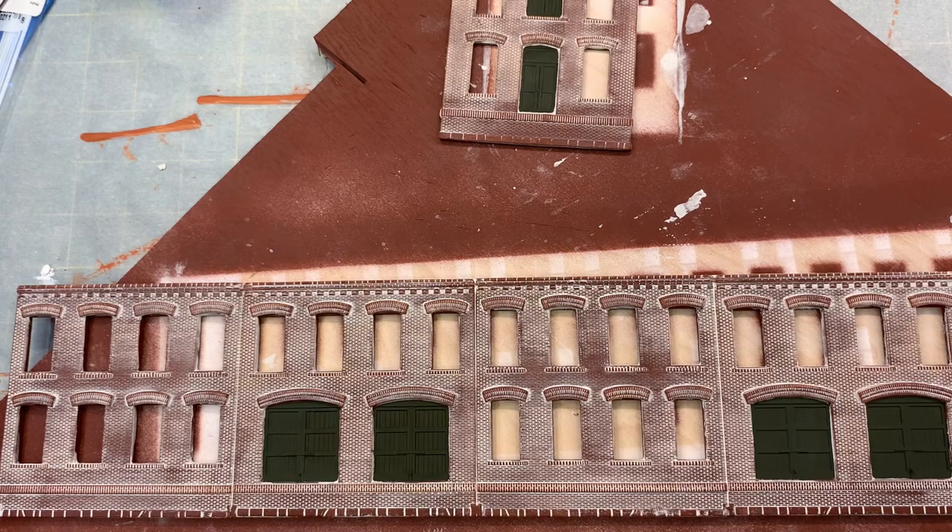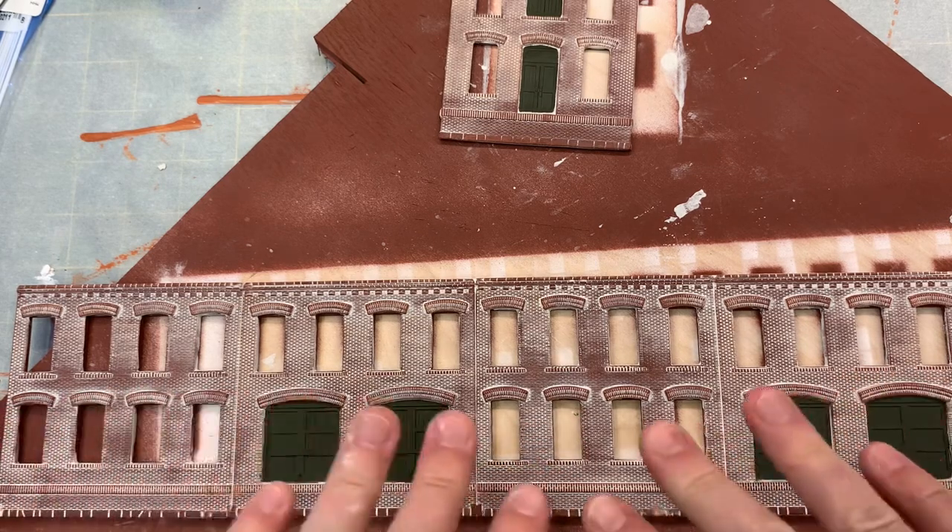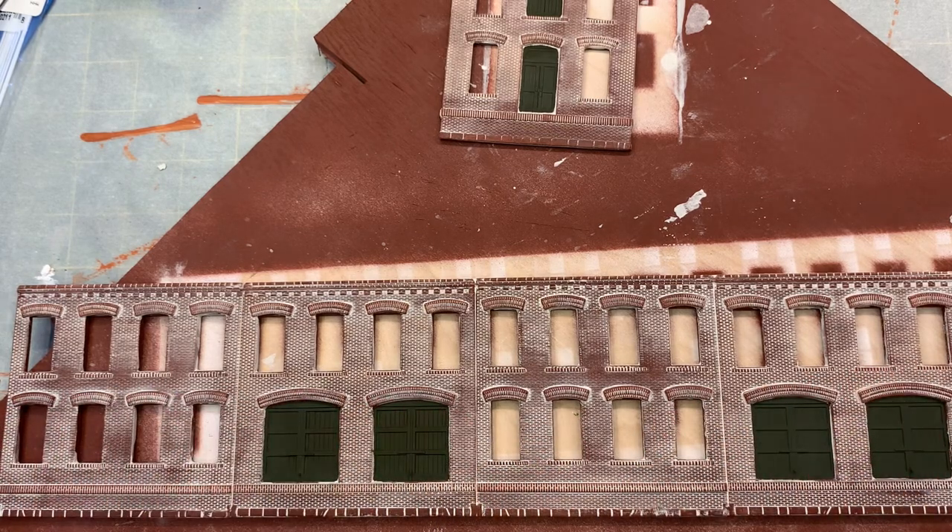Just an in-progress update — I think what I'm going to do is get the windows on here and get this weathered and washed, and then come back and add the downspouts. I'm going to keep working and show you what it looks like once all the windows and stuff are on.